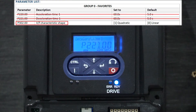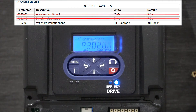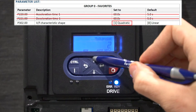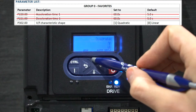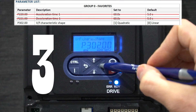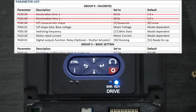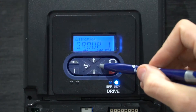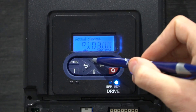The next parameter is at P302.00. Continue to enter all the parameters on the Quick Start Guide for group 0 and group 2. The group 1 parameters will display diagnostic information that will come in handy if you ever encounter an error with your fan or VFD. Thank you.